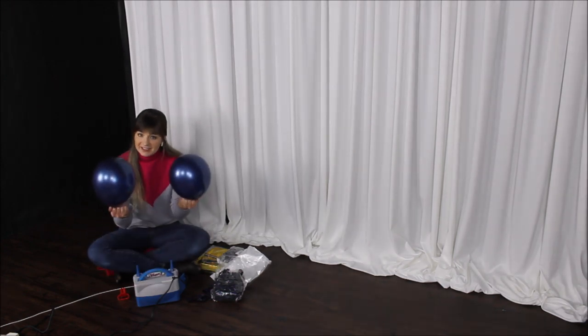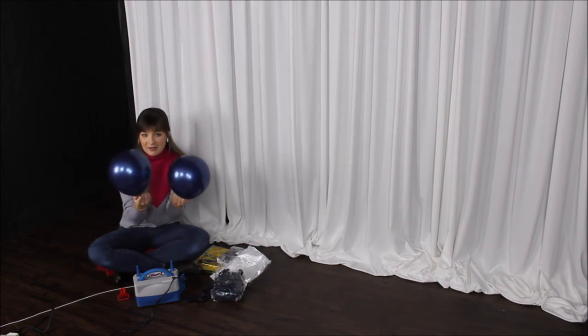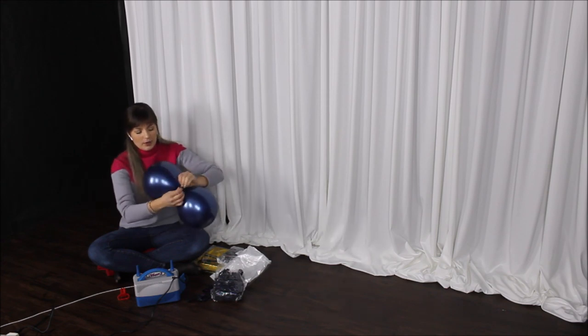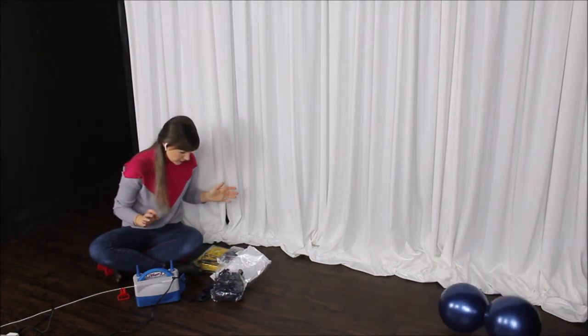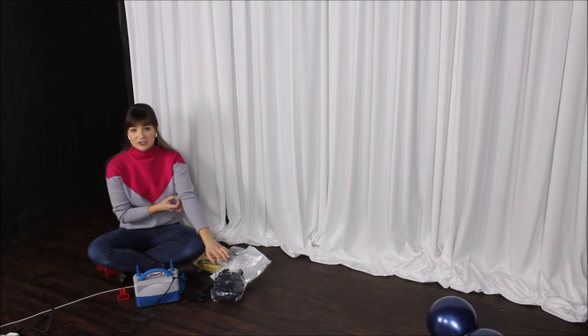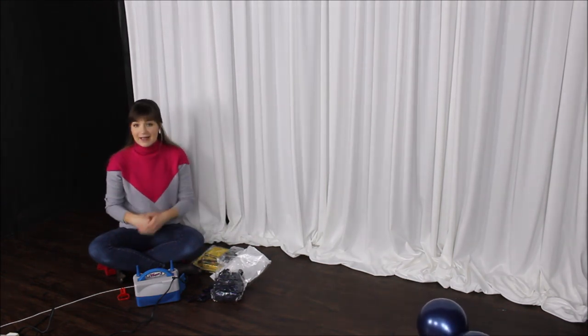When I'm done filling them with air, I'm pressing my balloons down to give them a rounder shape, and then I am tying them into pairs like these. I'm going to blow 10-inch with 10-inch and 12-inch with 12-inch, or mix them up — however it's going to go.